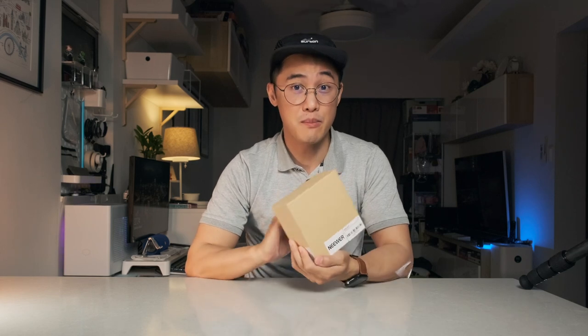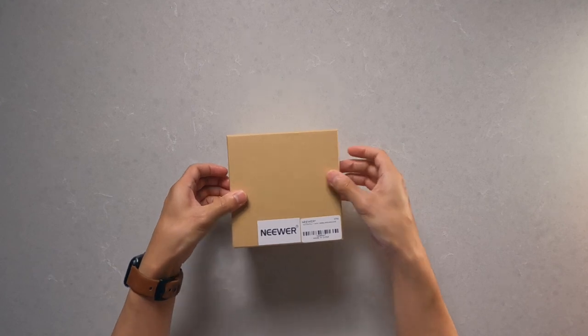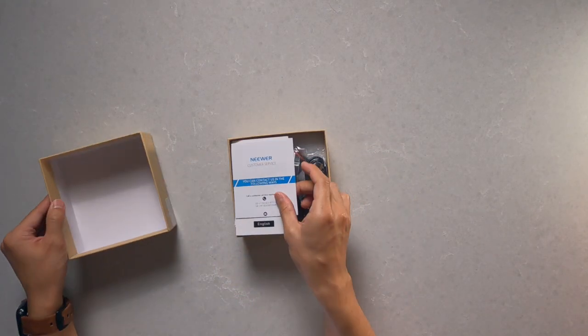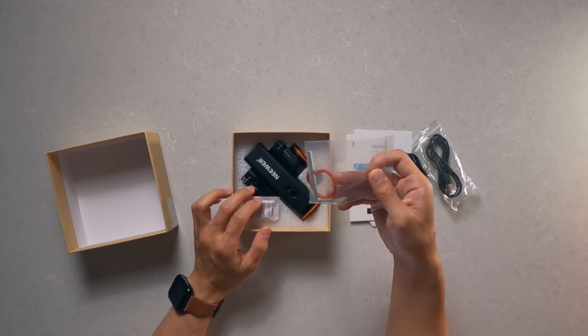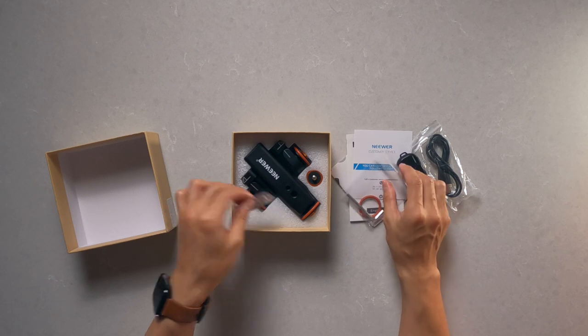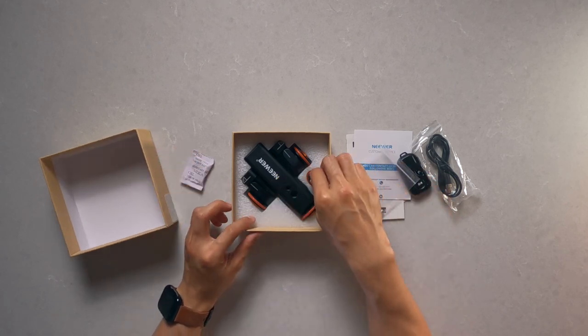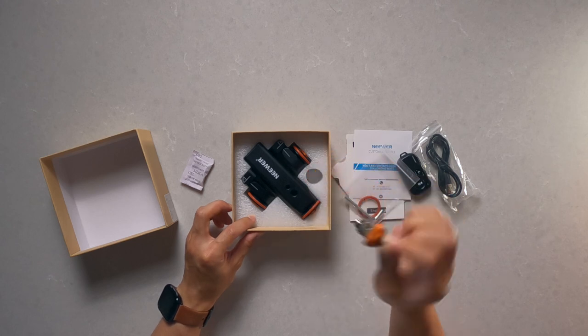Let's start with the product itself. It comes in this small and unassuming box. Cracking it open, there's no fancy unboxing experience here. Loosely thrown in are some bare-bones manuals, a USB charging cable, an Allen key and rubber ring — which you use to replace one of the dolly wheels — and then the main unit itself, along with a double-ended screw mount, which provides two common screw sizes to mount your gear.